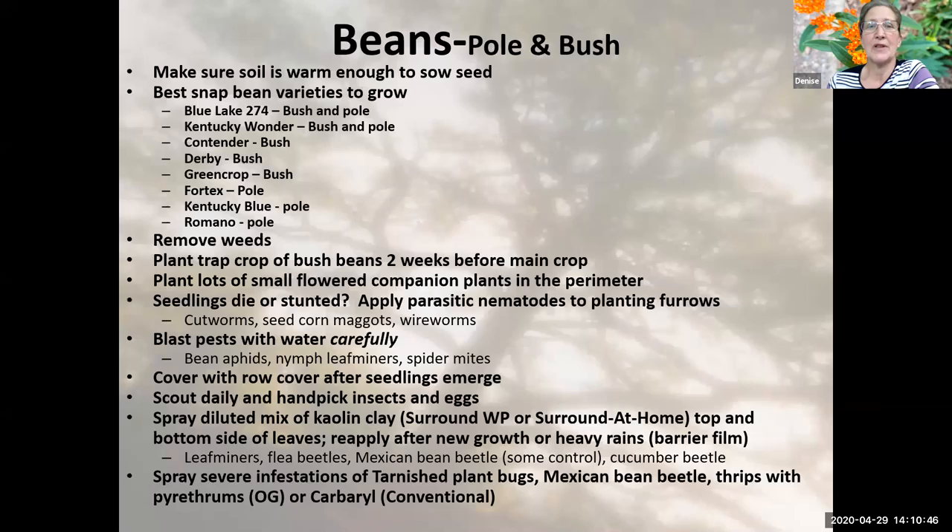Moving to our first summer vegetable — beans. We can have pole beans or bush beans. Bush beans are going to take up a lot of space because they're exactly what they sound like — a bush. So if you're a small space gardener, you may find that bush beans take up too much space in your garden and may choose to plant pole beans instead.